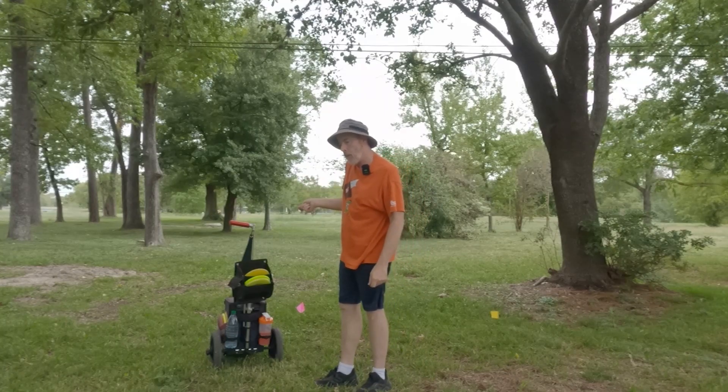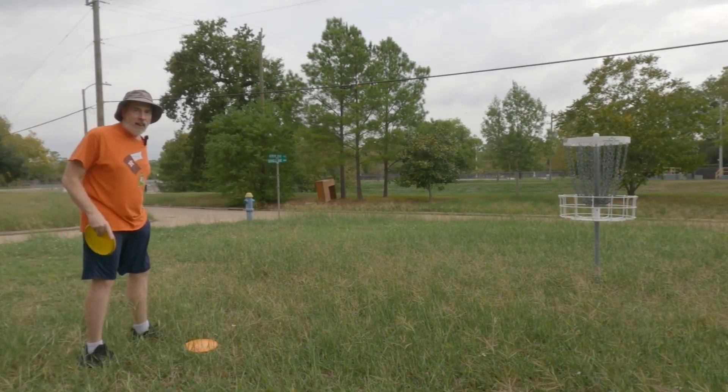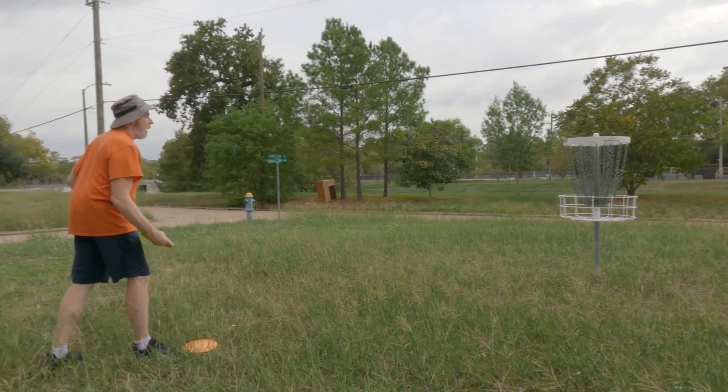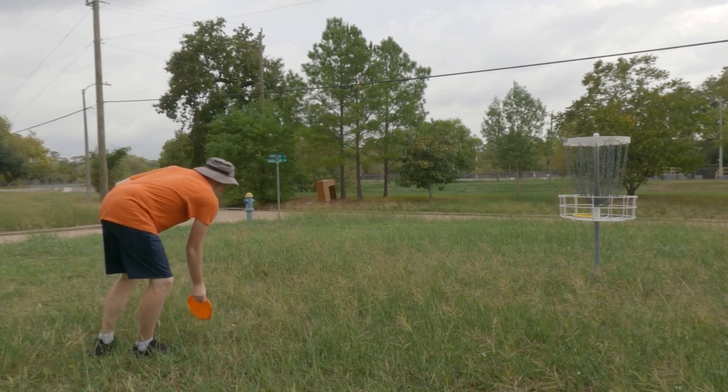It actually kind of wanted to come out of my hand on hyzer on its own. This is actually pretty insane — I nailed it. I'm at the bullseye's edge. Fascinating.